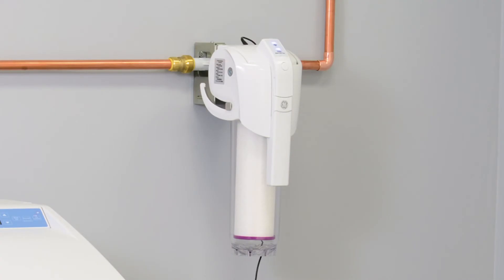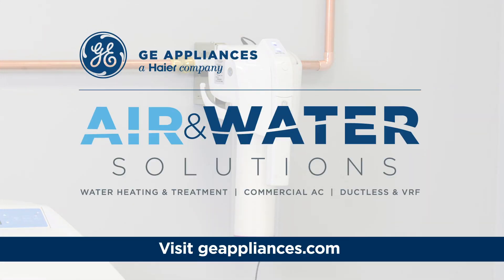This GE Appliances whole house water filtration system provides homeowners with filtered water at every tap. With smart capabilities, easy installation, and a number of filtration options, this system offers healthy, clean water no matter the use. To learn more, please connect with your sales representative or visit GEAppliances.com.